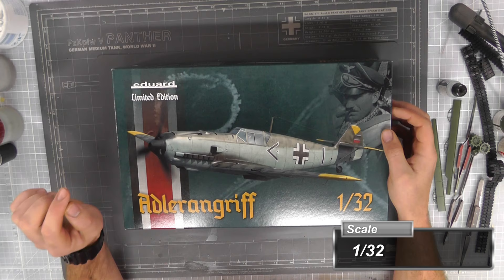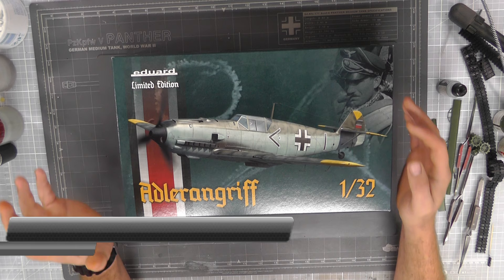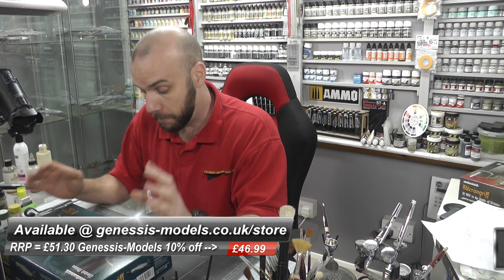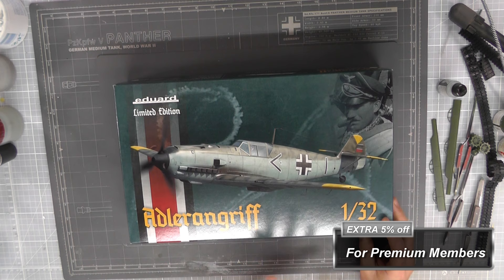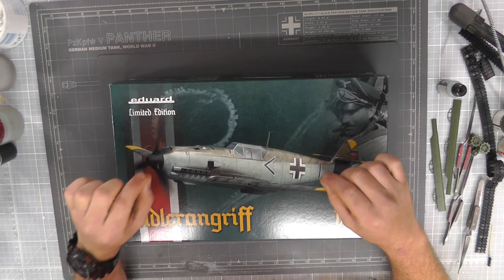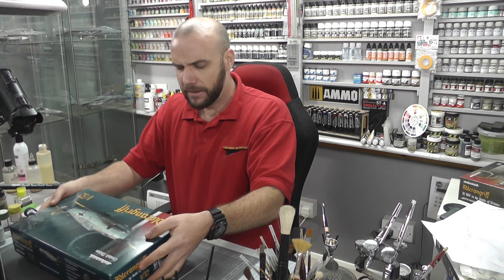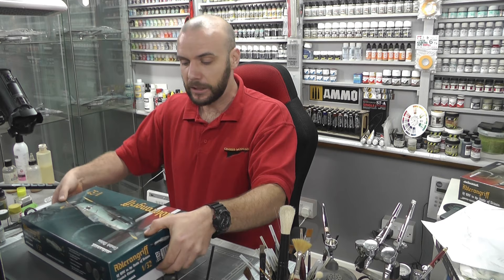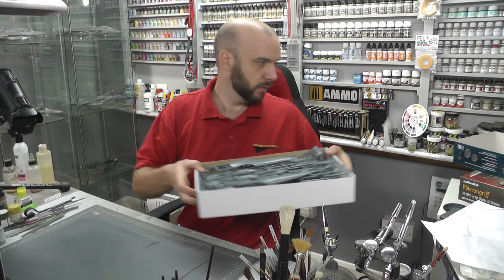Hello there, welcome to Genesis Models. My name is Bobby Waldron and welcome to this Inbox Review where we're going to be doing Eduard's limited edition BF109E in the Battle of Britain — the Adlerangriff. We've got a really cool 1/32nd scale BF109E. It is limited edition and you do get some extra little goodies in here. This was re-boxed in 2020 but it was new-tooled in 2009, so getting a little bit old in the tooth but not that bad.